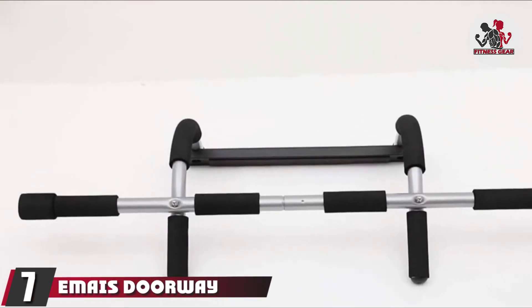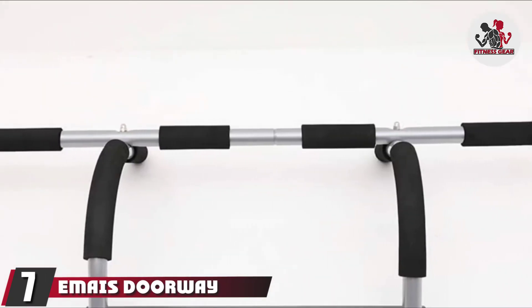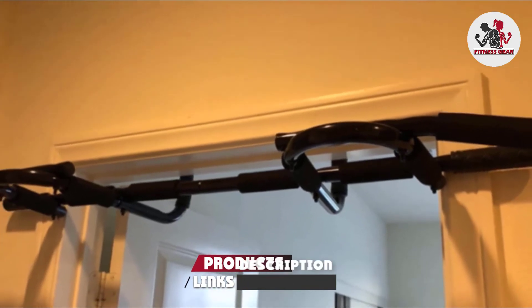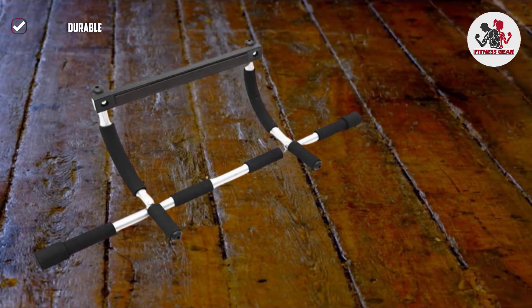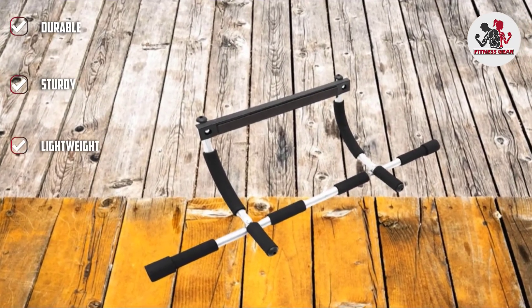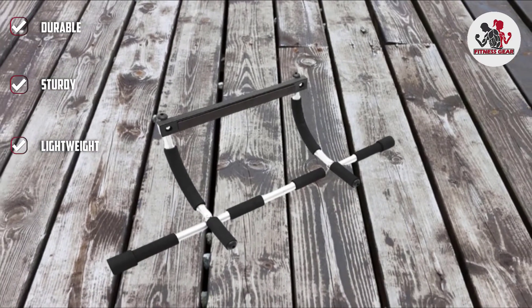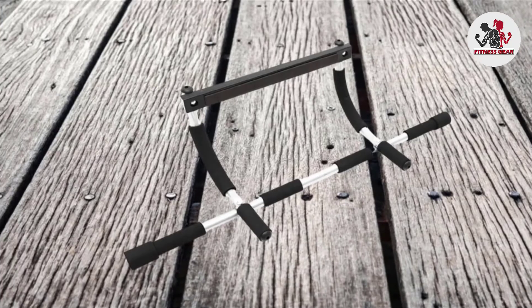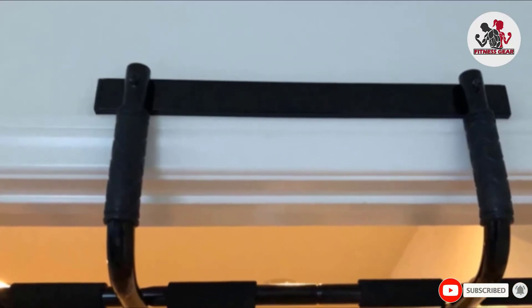Moving on to number seven, the EMAIS Doorway Pull-Up Bar is made of heavy-duty steel that holds up to 300 pounds while ensuring stability and maximum safety. The comfortable, non-slip grip with sponge cover prevents blisters and calluses on your hands. The thick rod has extra-thick foam pads that prevent scratching and damaging the door frame. This doorway pull-up bar is easy to install and suitable for push-ups, sit-ups, dips, and other kinds of exercise.